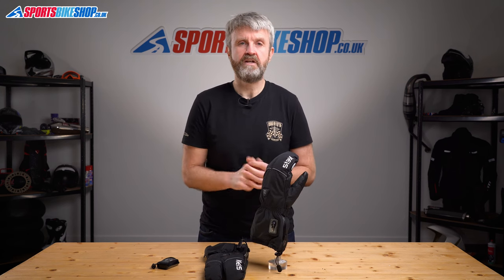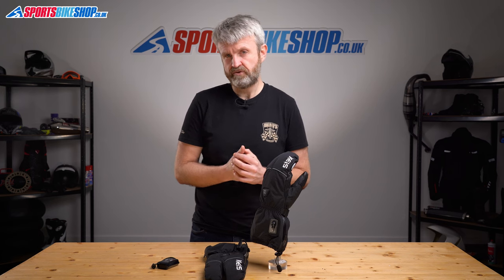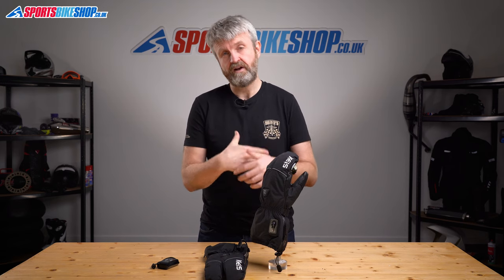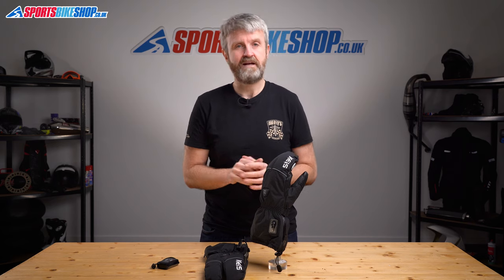In terms of sizing, the gloves come in sizes from triple extra small up to triple extra large. The smallest size is for people whose palms have a circumference of 5 inches around at the widest point, and the biggest is for riders who measure 13 inches around there. I measured my palms at 9 inches around, which Keiss say makes me a medium, and I found that size to be absolutely perfect for me.